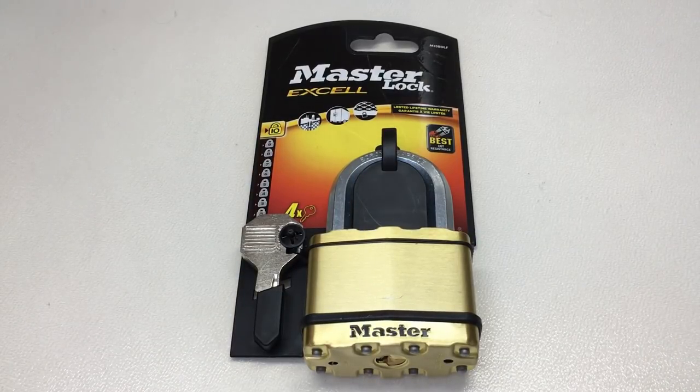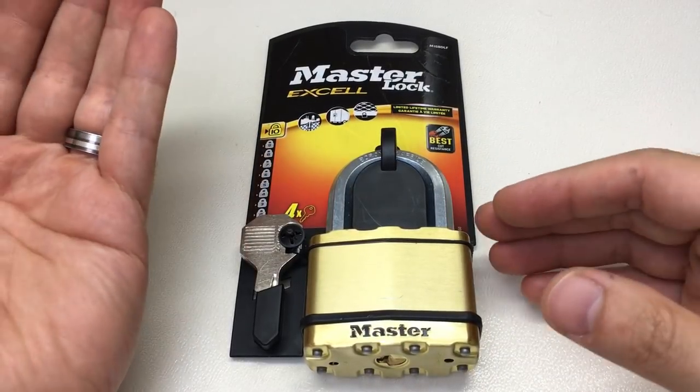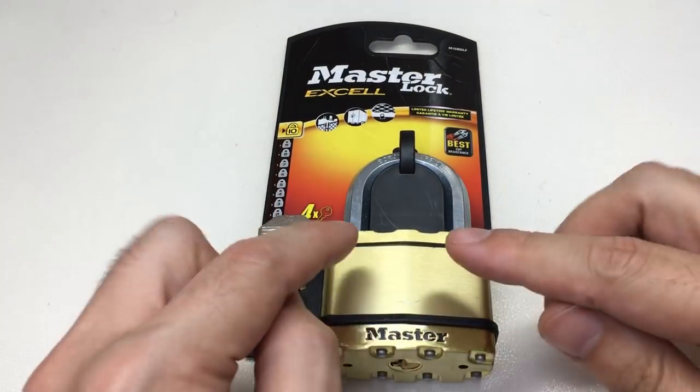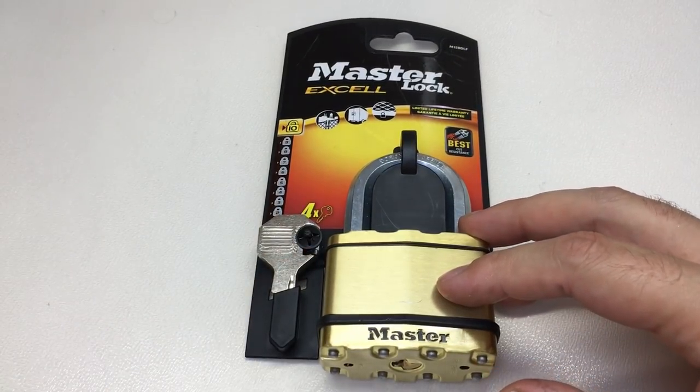Before I go any further, I just want to make it very clear: this is not a video on whether I think Master Lock are a good company, whether they make good locks, or whether any of the locks I feature are good or bad - that is somewhat subjective. What I want to do is be more objective and factual, based on the information Master Lock tell us about their padlock security ratings.